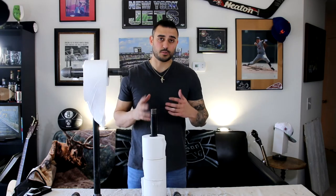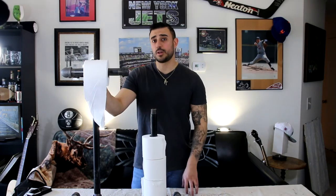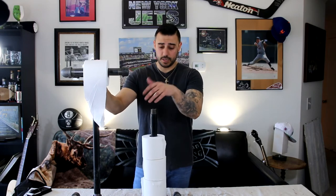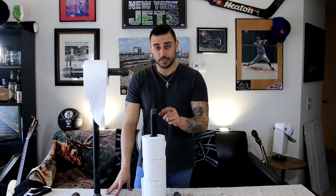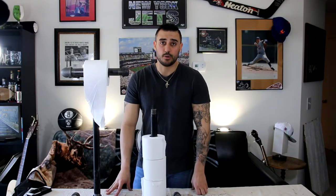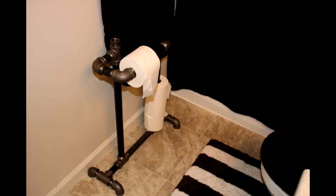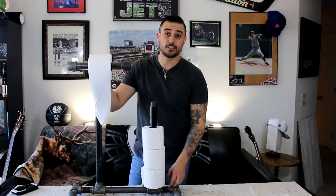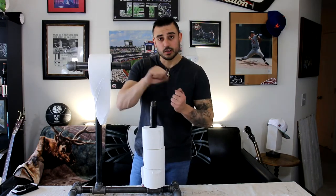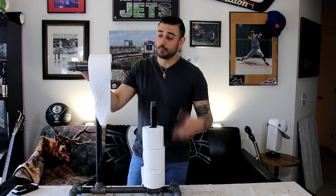All told, this project probably cost me around $100. The pipes are not cheap. In the description of this video, I will list all the pieces that I used. The one thing I would do is grab a cap for this piece here to sit on top. There is some elbow grease you're going to have to use to get these things cleaned and waxed.